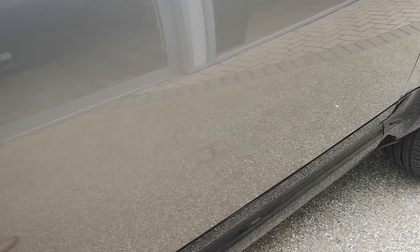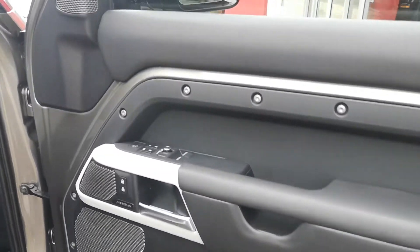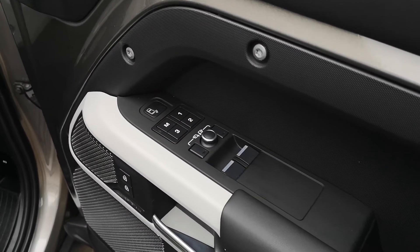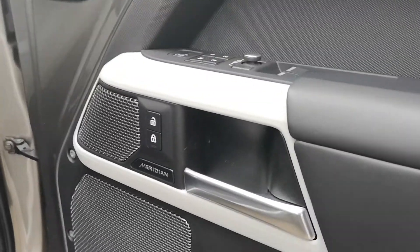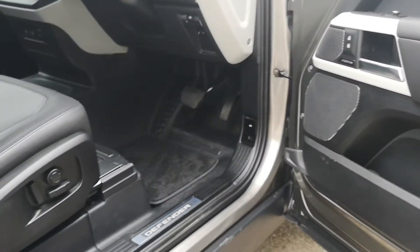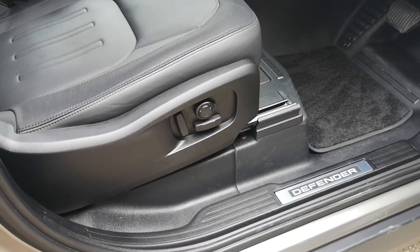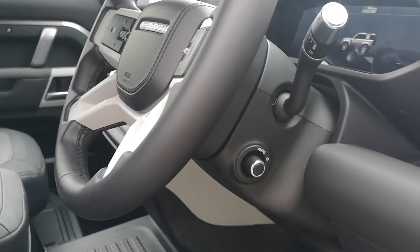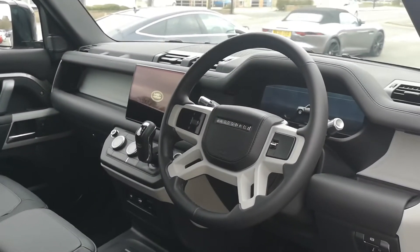Moving around to the driver's side — you've got window controllers and mirror controls, and again memory settings for the driver's seat. There's an electrically adjustable steering column, and above that you can see the digital dash. You can move the steering column up and down or further and closer away to get a comfortable driving position, and there's a nice wide look at the interior here.